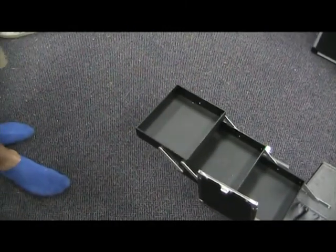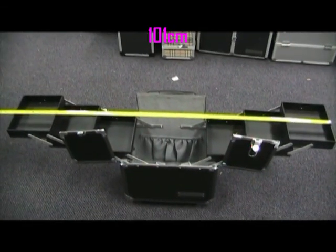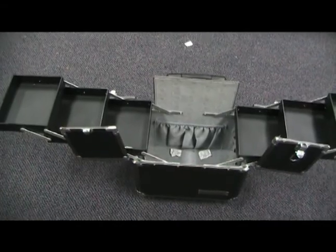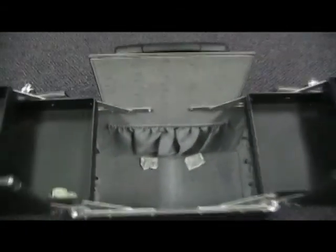From tip to tip, these trays span 101cm. On the inside of the main compartment, there is a pouch and some elastic strips to keep all your bits and pieces securely in place.